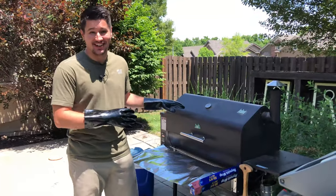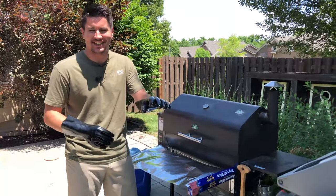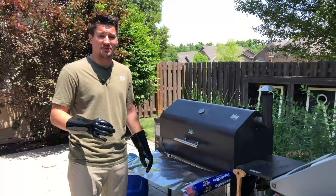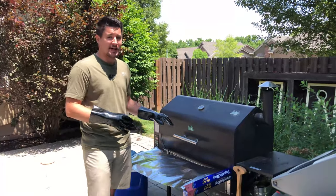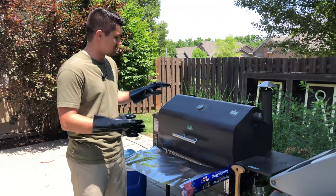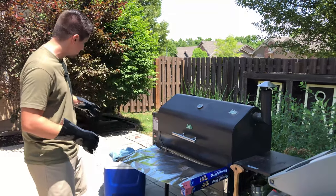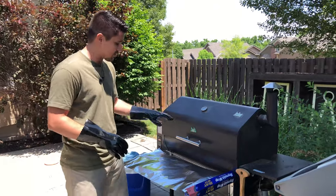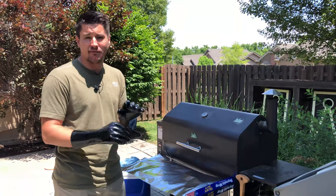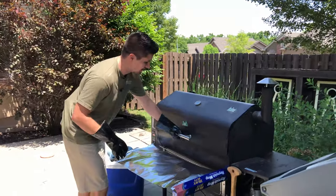It's been about 13 hours since we put this on last night. The smells have been incredible — I was mowing outside this morning and the smells were driving me nuts. The temperature is right at that 203 mark, which is where I like to pull this thing off. Now it's not meal time yet — we're going to have this for dinner tonight. So what we're going to do is load it into a cooler. We'll wrap it in tin foil first, then put it in the cooler wrapped in a towel, and that will keep it perfectly hot for hours.